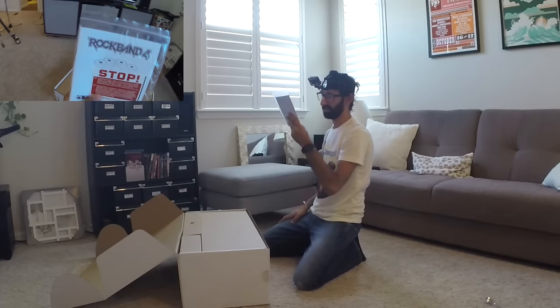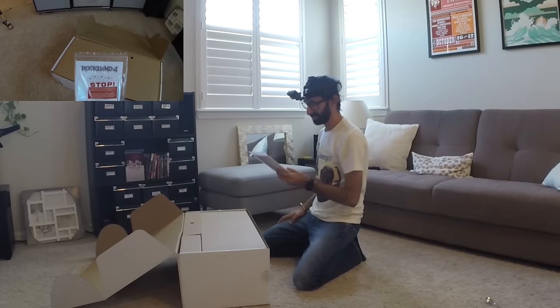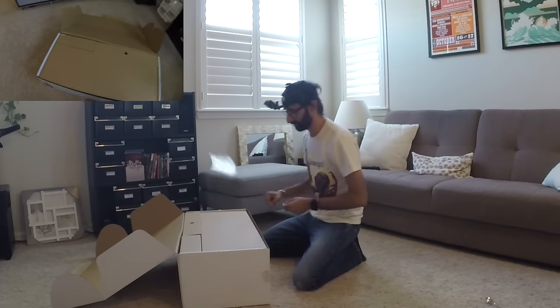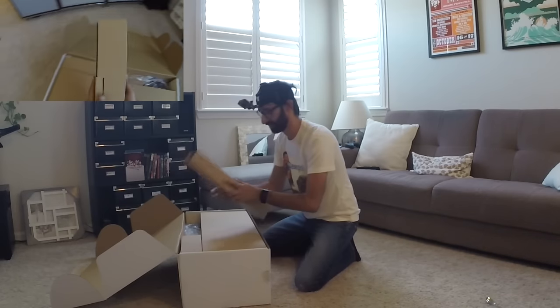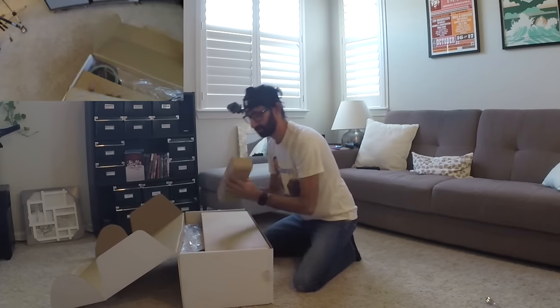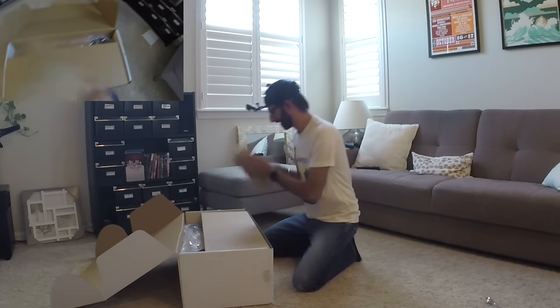It says right here: if you're experiencing any setup or mechanical problems — blah blah blah. Alright, that's great. We can hear about instructions. A piece of cardboard with something in it. We'll come back to that.